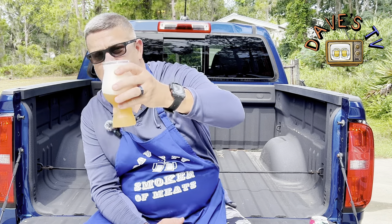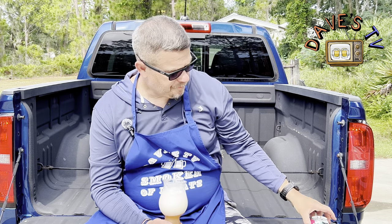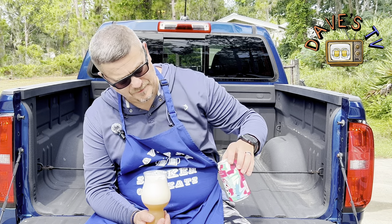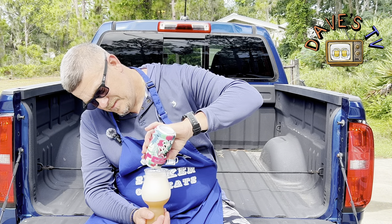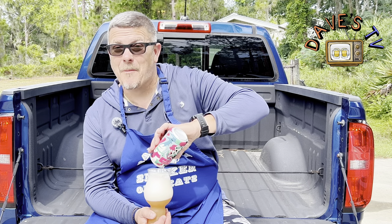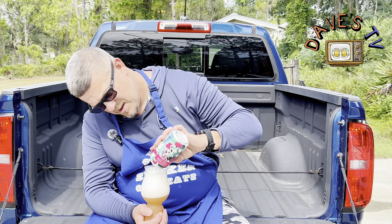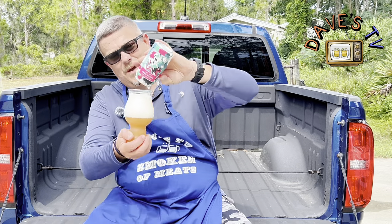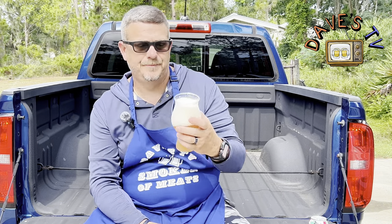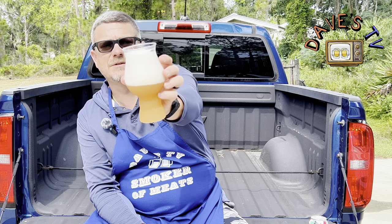Cheers, everyone. Shane from Shane's Craft Beer Review always laughs at me when I do this, but I bought it — I'm going to get my money's worth. Get out of there — there we go. Beautiful gold color, great looking white head on it, got some good bubbles in there.